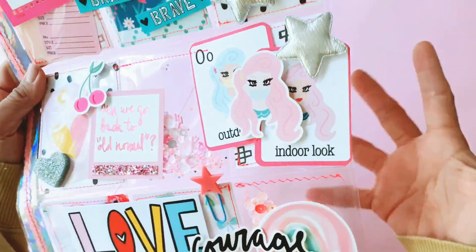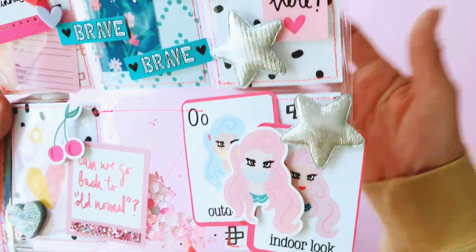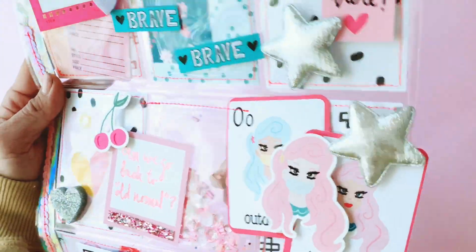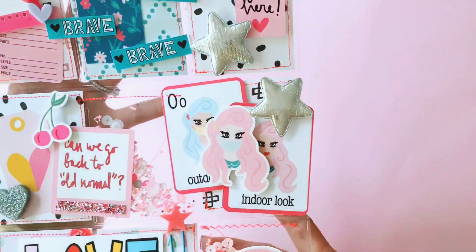Now I haven't yet filled in the back. I don't usually fill in the back of my pocket letters because I want them to stay quite flat. I do want them to be dimensional, but I don't like them bulging too much, so I've kept this one really flat without filling in the backs, but I have layered it up on the front.